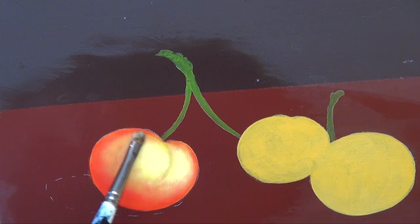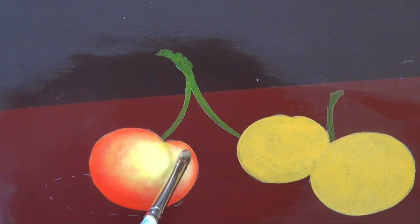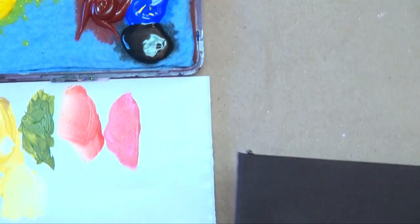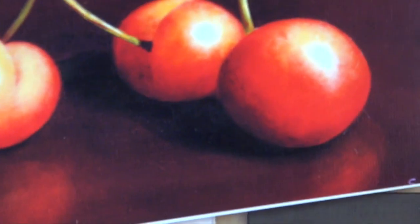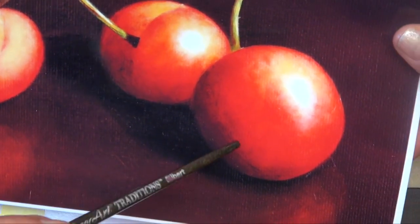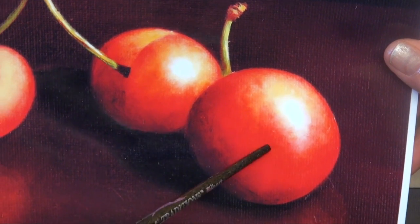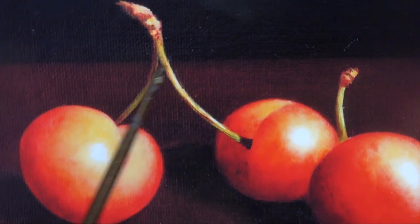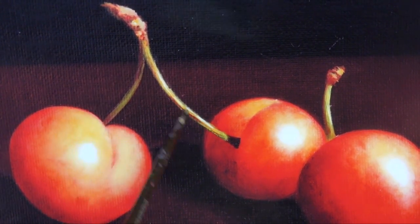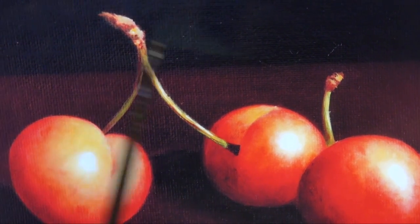One thing I want to point out is anytime you're painting a grouping of the same object like cherries, you want each of them to have their own personality — you don't want to paint them all exactly the same. On my painting, I made sure one had more yellow in it, one had a lot more red, this one has a little bit of both, and this one has just a little yellow. My focal area is where I have everything the lightest, with the stem up here — these two cherries with the stem.